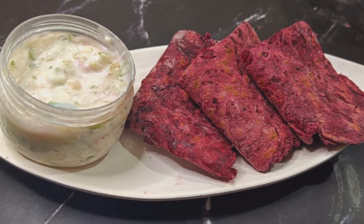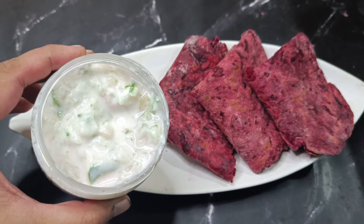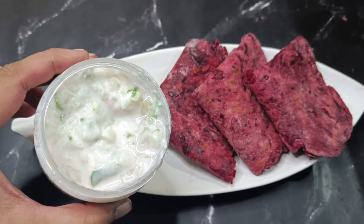We will do a healthy beetroot breakfast. We will bring the beetroot for breakfast. We will also add a lot of cucumber and it will be good.